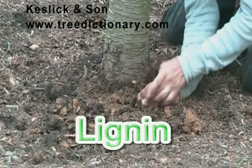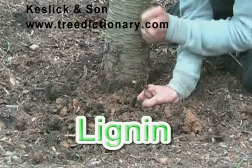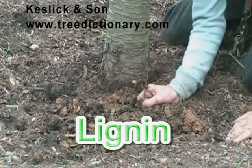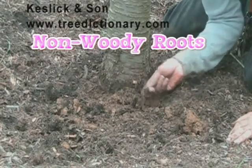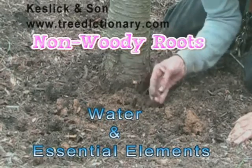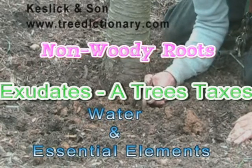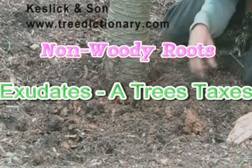The difference between a non-woody root and a woody root is the amount of lignin. Lignin is the cementing substance that makes wood, wood. A non-woody root facilitates absorption of water and elements, and some transfer of exudates, which are the tree's way of paying taxes — feeding some of the living soil.